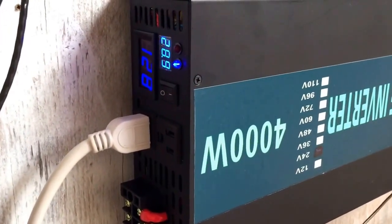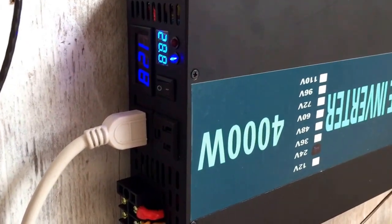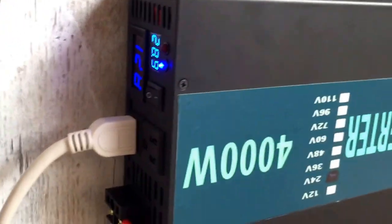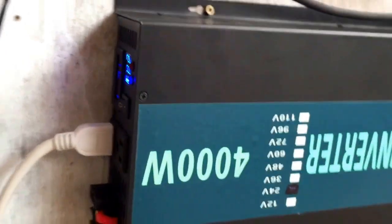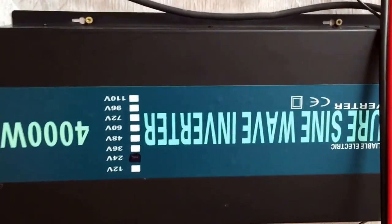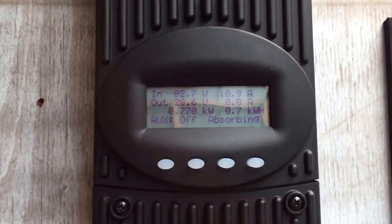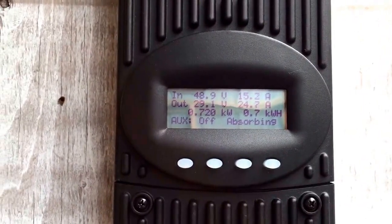Still no red light blinking. Before, I got to 25 to 26 volts and the red light would start pinging right here — just start pinging and then eventually it would shut off, all except for the DC side. But so far I'm satisfied. Of course it's the first test and it's only 10 o'clock in the morning. It's absorbing — I love it, absolutely love it.